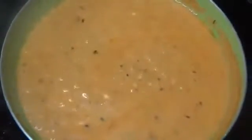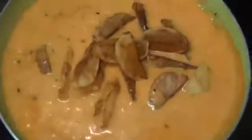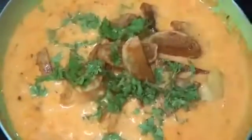After boiling this mixture for 2 to 3 minutes, we will add the fried potatoes. Then we will add some coriander leaves on top and mix well. Now we will cook this mixture for 2 more minutes.